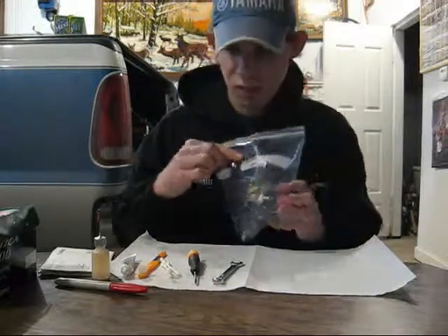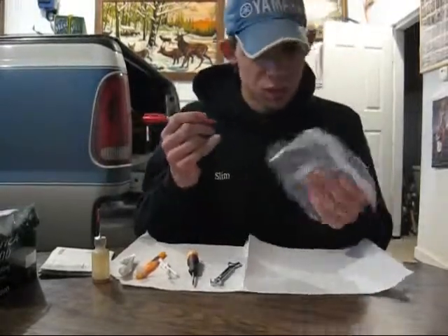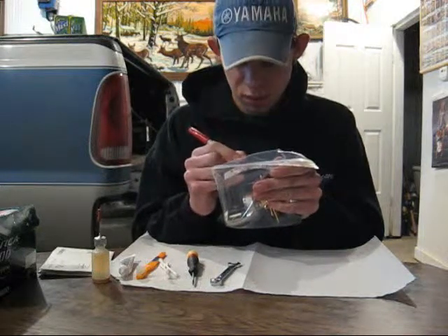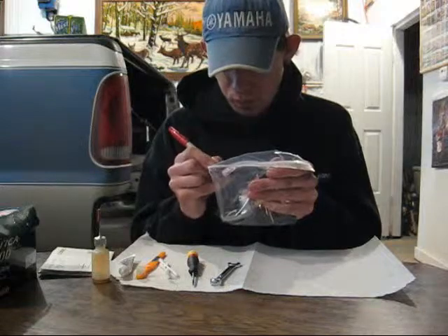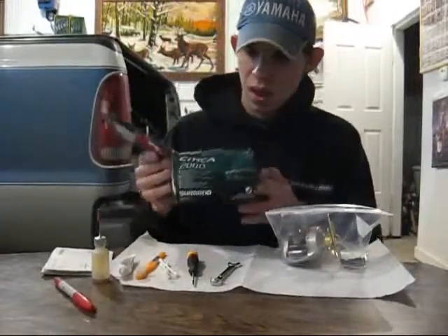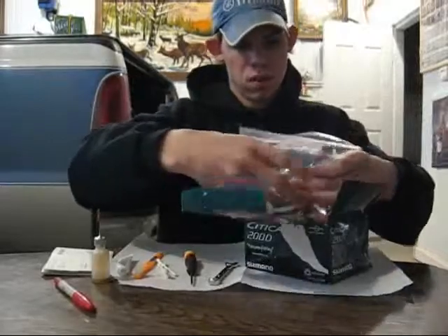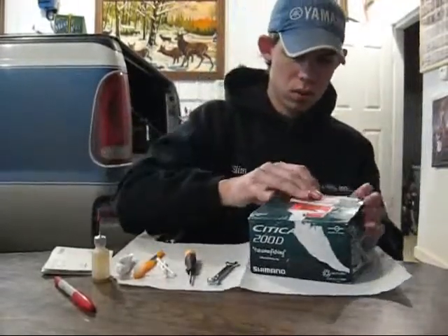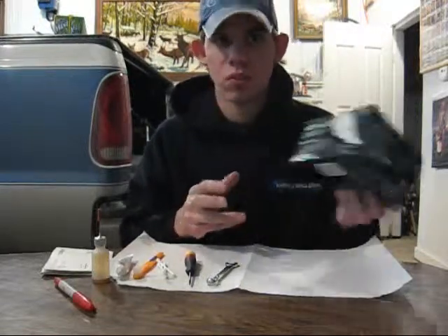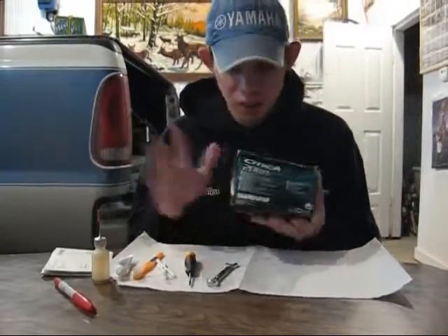I like the bags that have a contents and date area. I'll take a permanent marker and write what's in there — Citica 200D — and I like to put what line and test is on it: 50-pound Power Pro. Then, to add another layer of protection, I still have the box this reel came in — I bought it off eBay actually — so I'll put the reel back into the box for yet another layer of protection. Then I'll put the box into a dresser drawer or something, just to really make sure no dust, dirt, moisture, or other elements can get into my reel.